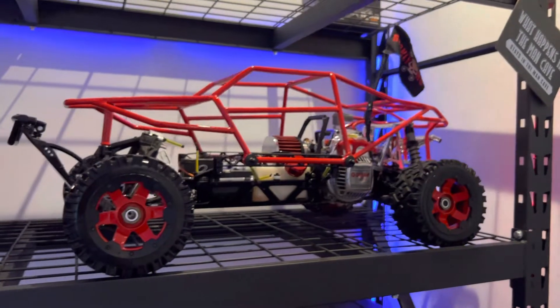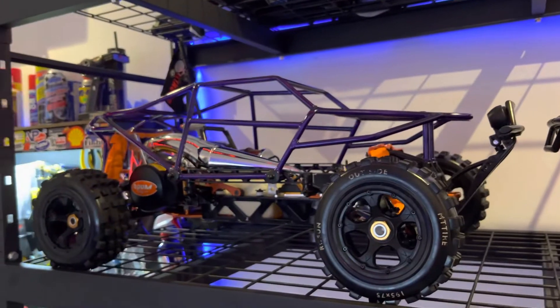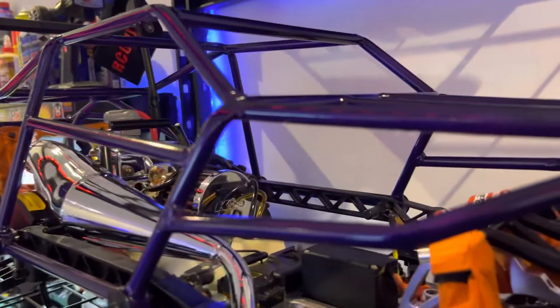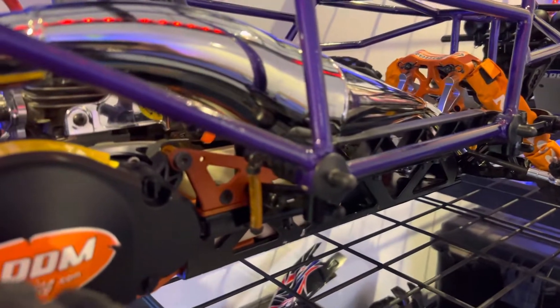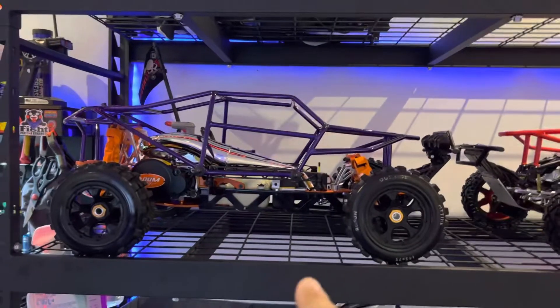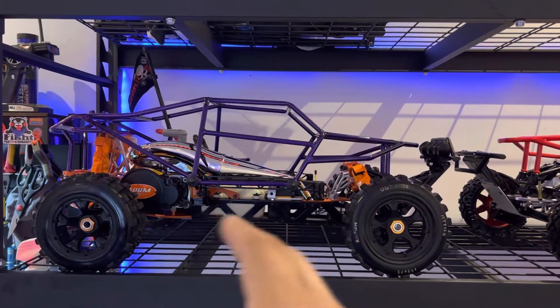That's the red one and this is the purple one. Now I think in combination, orange and purple looks very very badass. You guys can't really see it, there's like metallic — almost like metallic purple. So I've been having a blast with both of them.